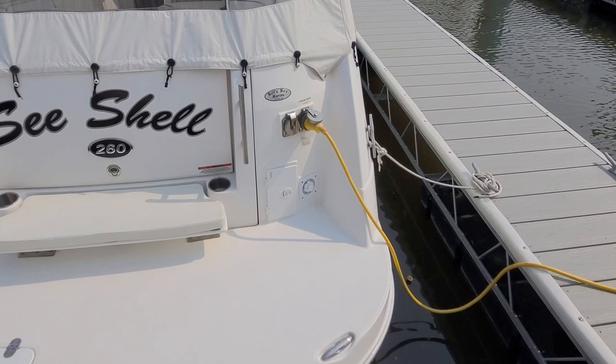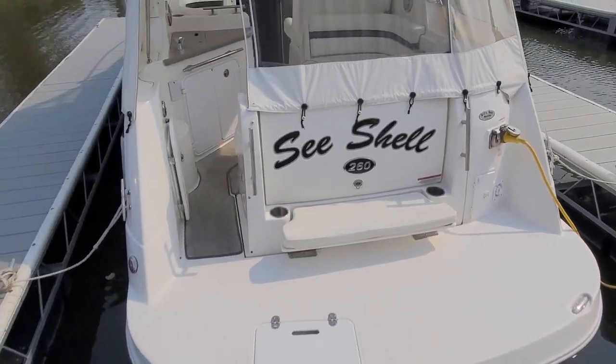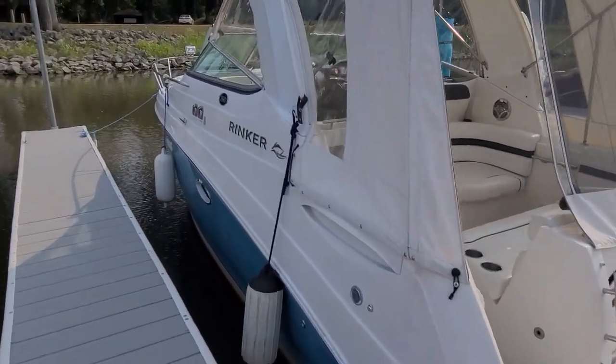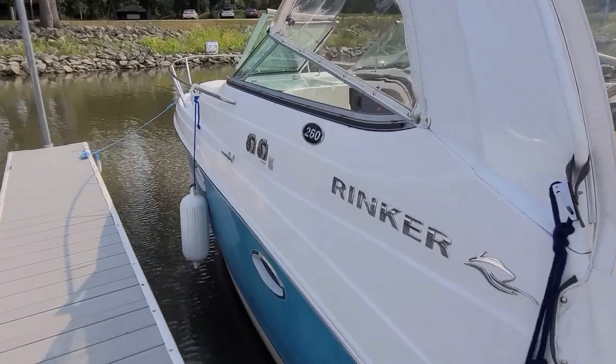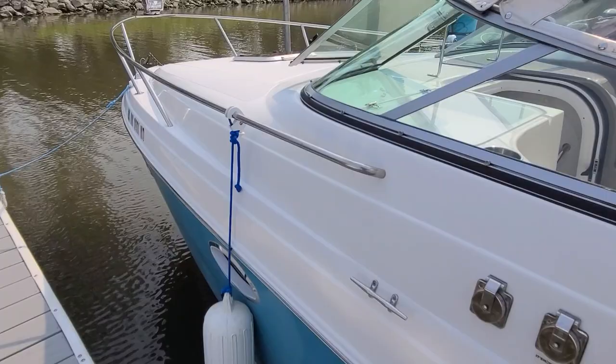I mentioned the starboard side shore power connector because this boat does have the patented Shore Choice. If we work our way down the other side, you'll see on the port side you can also hook the power up here. You can flip it back and forth from one to the other.